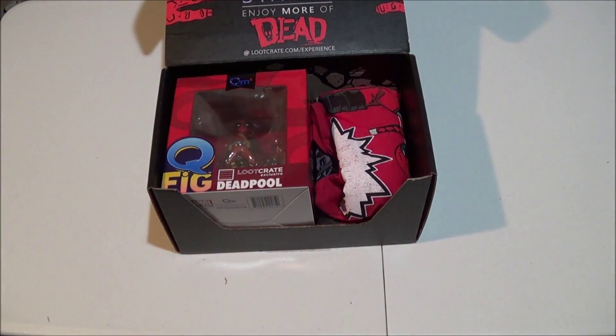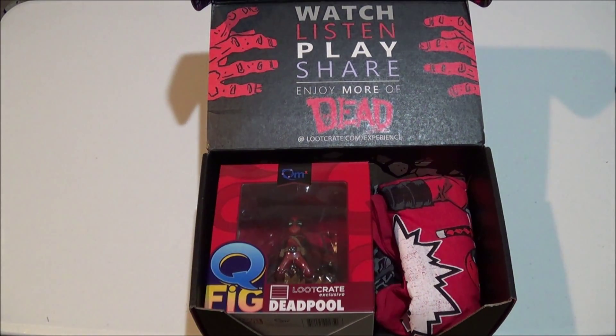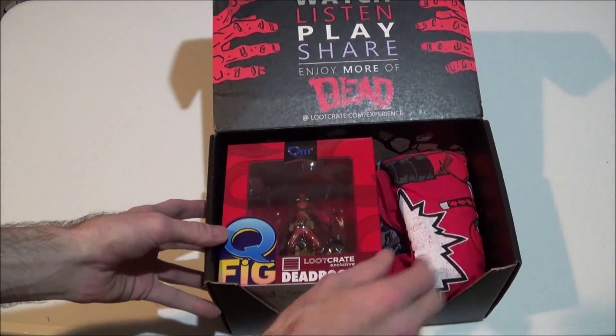Who would have guessed that Deadpool would be the main theme for the dead-themed Loot Crate? Well, let's check it out, shall we?